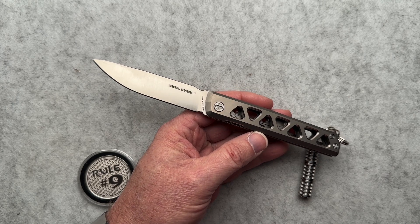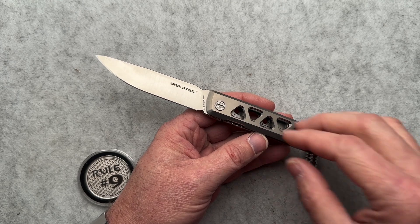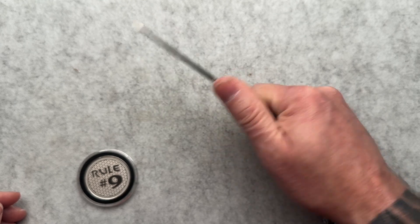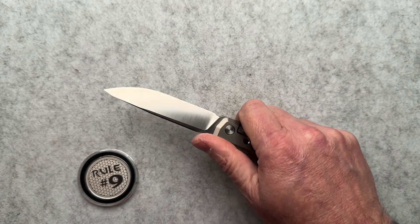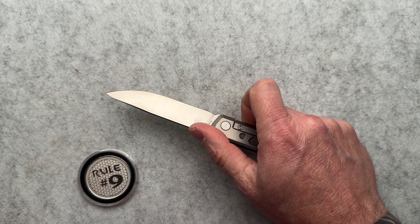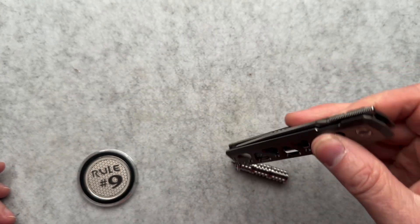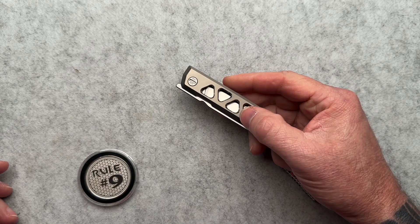You guys let me know down below — I would love to hear your thoughts on that. I think I saw it at Blade HQ just right before filming. It works great, it feels good in the hand, it works decent in the pocket. I kind of like it, but I don't love it.